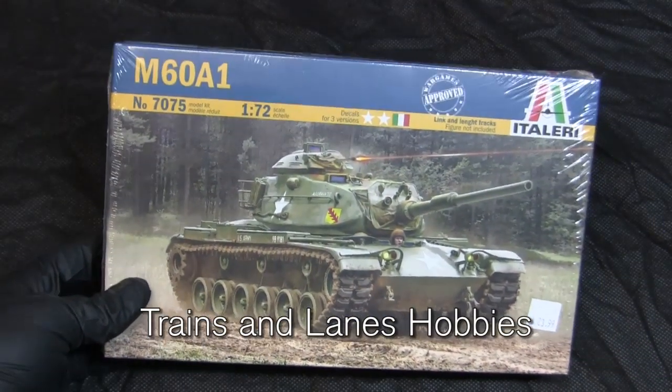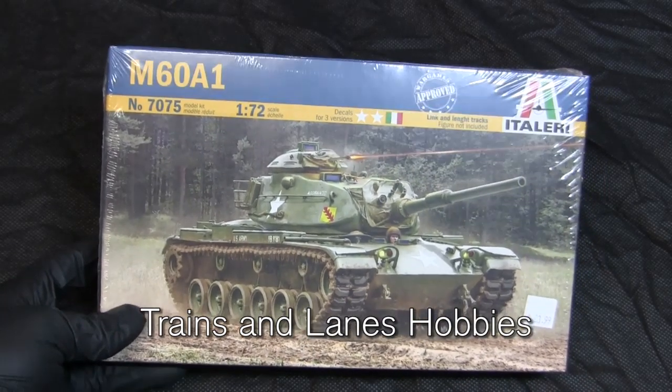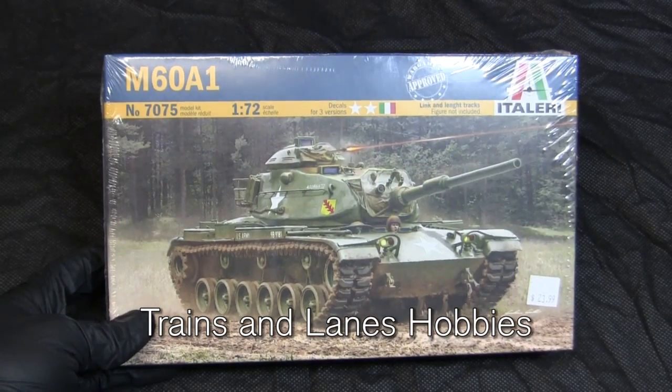On top of that, it's always good to support your local hobby shops, because these local businesses do need revenue coming in just to keep the hobby alive for the next generation.